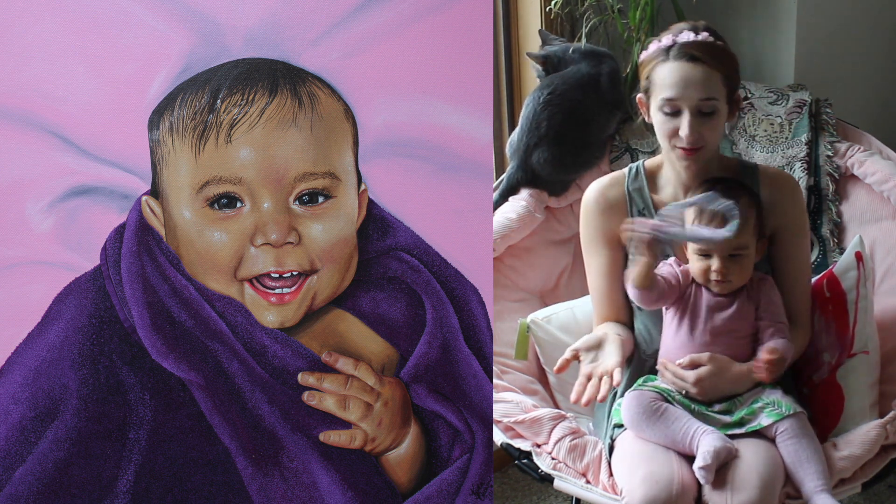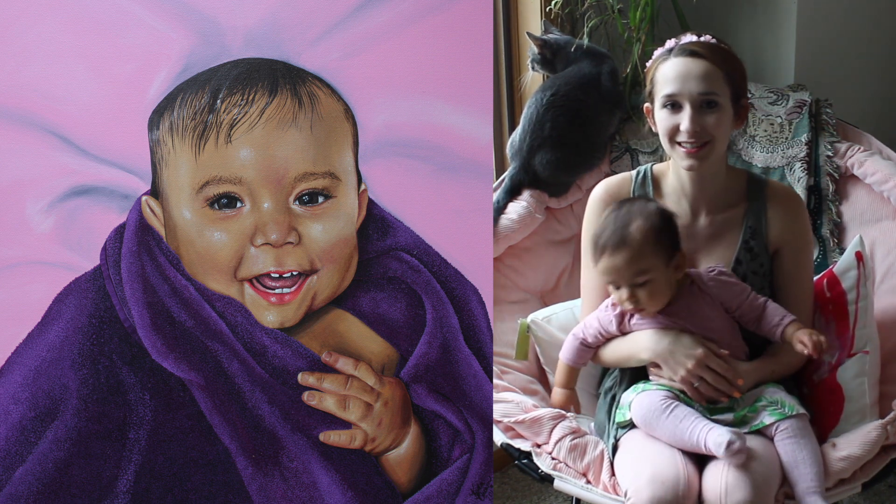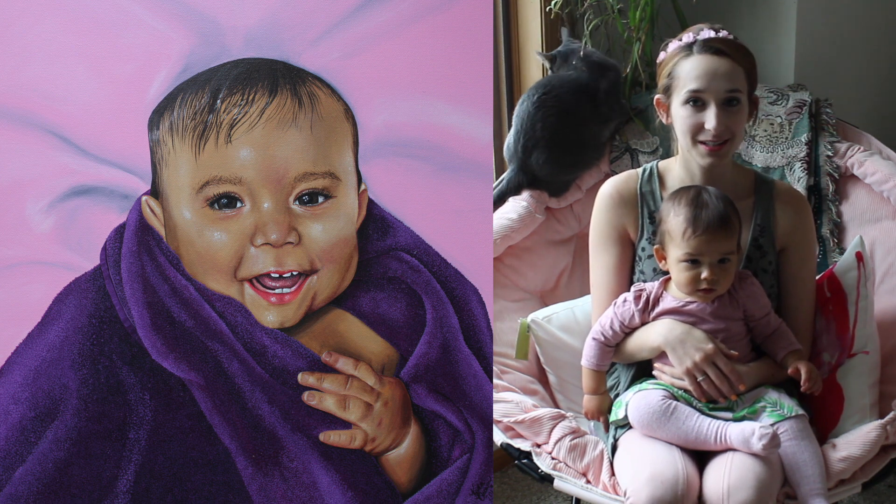That is my absolute favorite time with her because she's so warm and cuddly and calm. And not doing stuff like this, which is fun! But there's just that brief little moment right after she gets out of a shower where she's all sweet and cuddly. So I absolutely love that moment, which is why I decided to paint this.